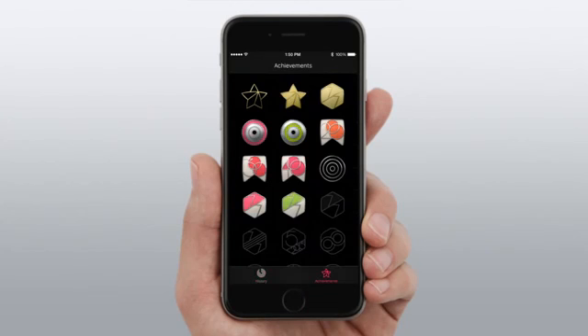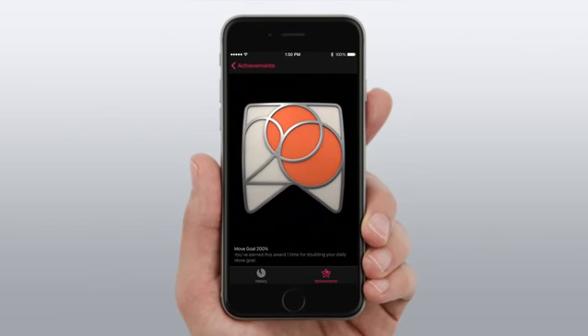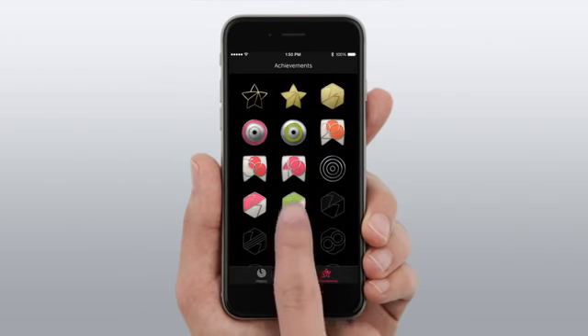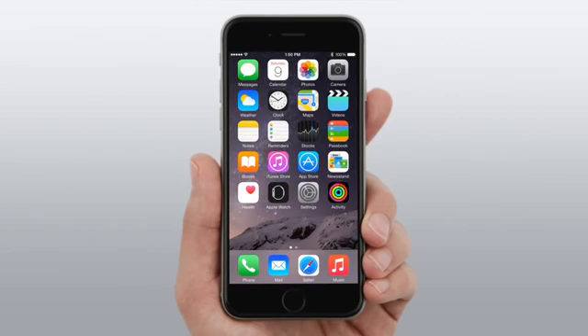And your achievements. This is the Move Goal 200% Award — you earn it every time you double your daily Move goal. And this is the Perfect Week Award for exercise; you earn it when you reach your exercise goal 7 out of 7 days. All of your data will also be stored automatically in the Health app.